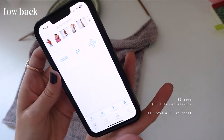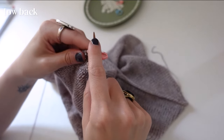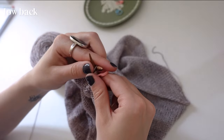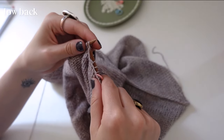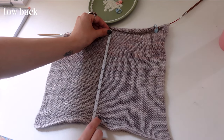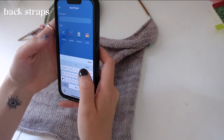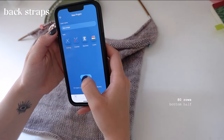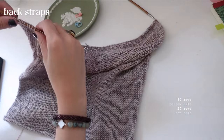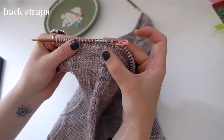I just like even numbers — it looks good and is easy to remember. If you're having trouble figuring out measurements, reference a top that fits you really well. This is about 9 inches — it'll expand a little. For the back straps and top front panel, I'm starting a new row counter. In the bottom half we had 80 rows, and in this top half we're going to have 50 rows. I'm starting now on the back right strap.